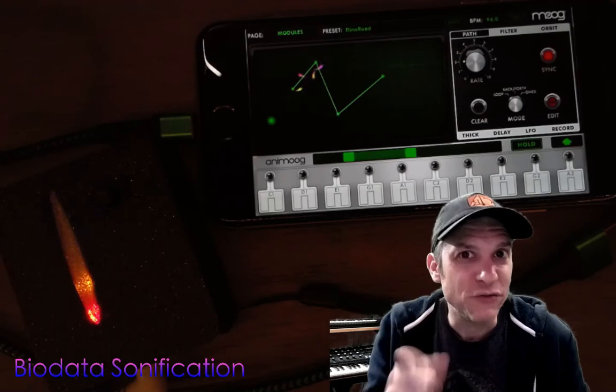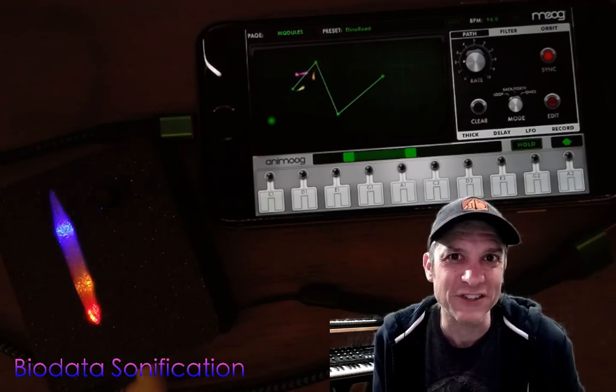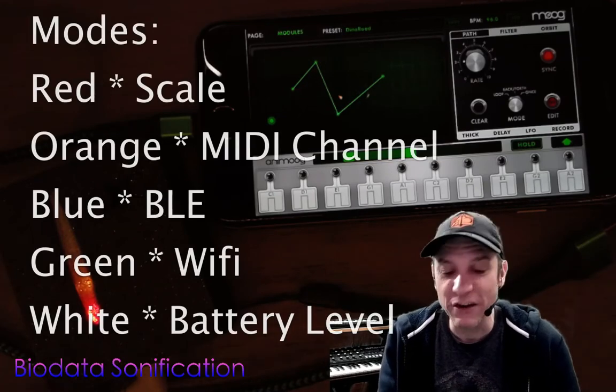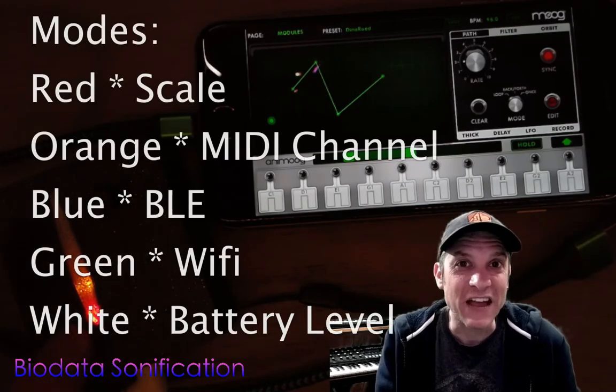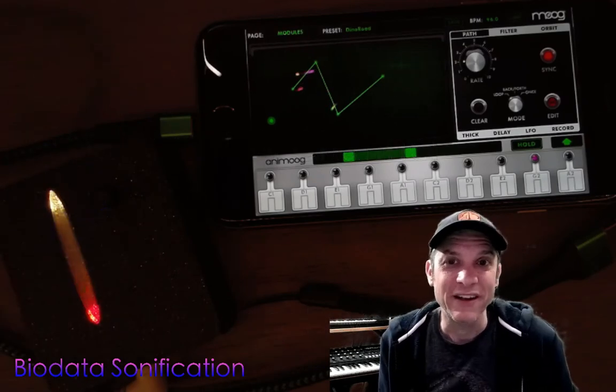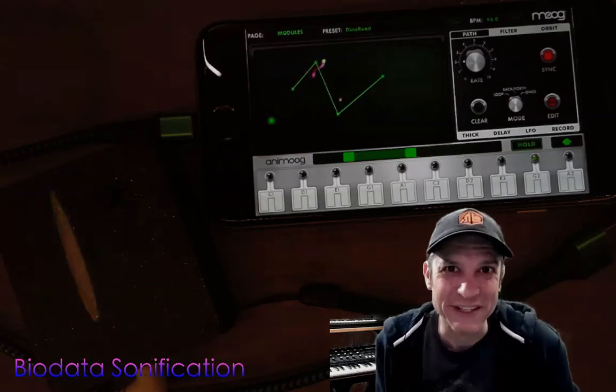Stay tuned for the next video on biodata sonification to see how we can modify our MIDI settings for MIDI channels, our different scale settings, and how to turn Bluetooth and Wi-Fi mode on and off. Thank you very much. Have a good day.